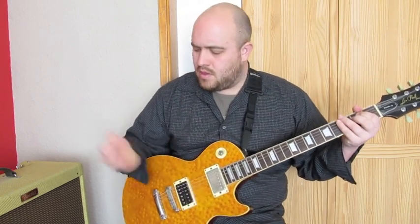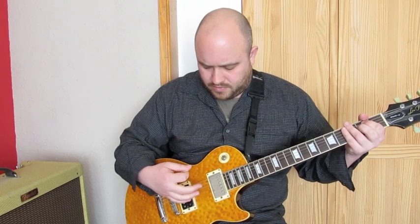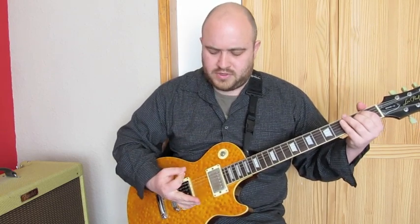So the first technique you're going to need to get the hang of is this driving rhythm. If you just fret an E minor chord, place this part of your hand across the bridge. Just get used to playing that rhythm. Once you've got used to that rhythm, you can chuck in the old upstroke. I can do that with either the pick or with these two fingers. I find it easy with a pick, that's why I do it with a pick.